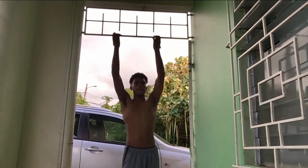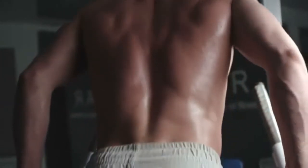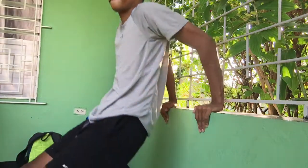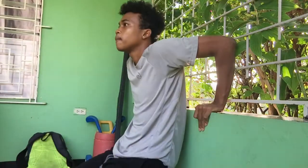Also for triceps — triceps is another exercise that needs a lot of weight to work independently for isolation. You can do dips. Use a wall. Get your legs straightened out for more advanced, or knees bent for less advanced people. Get some exercises right there done for your triceps. There are a lot of alternatives here.